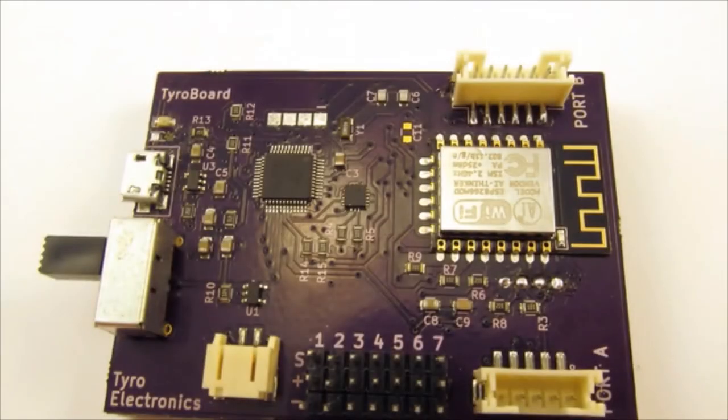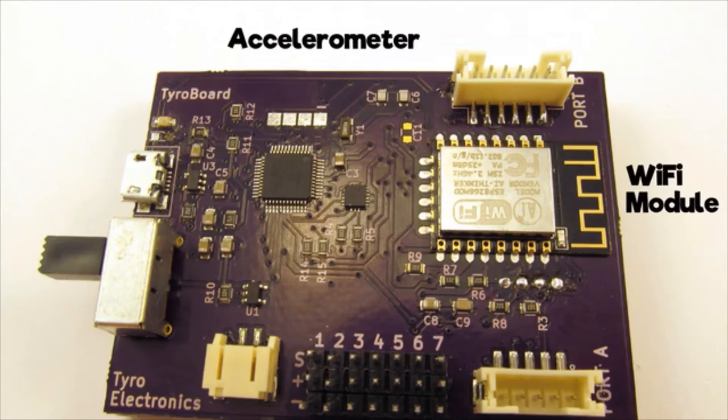Tyrobot's controller gives your Tyrobot a rechargeable battery, an accelerometer to keep balance, a WiFi module to connect him to the cloud, and two expansion ports for adding further functionality.